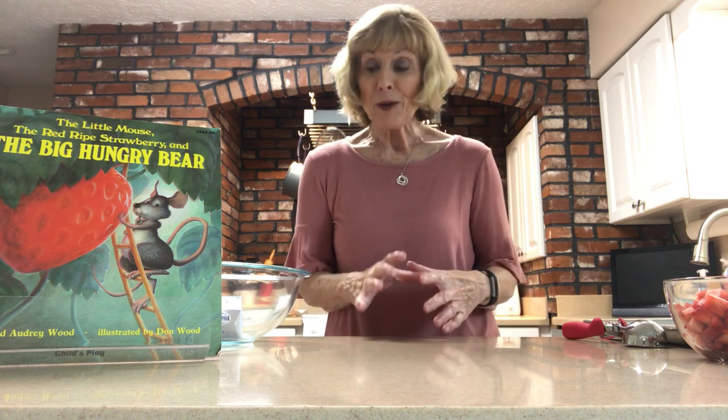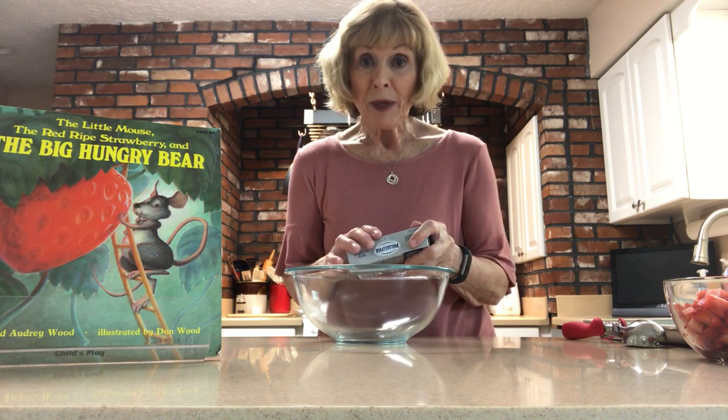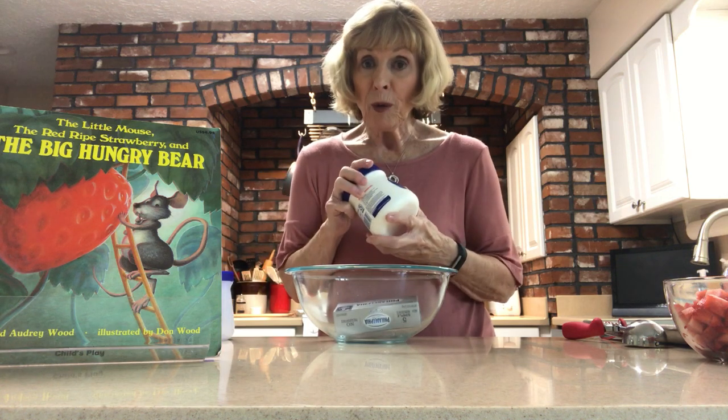Obviously it's about strawberries and we're approaching springtime and strawberry season, so we have a couple of strawberry recipes for you. The first one is super easy — it has two ingredients and it is absolutely delicious. It only requires a bowl, an eight-ounce package of cream cheese at room temperature, and two jars of marshmallow cream.